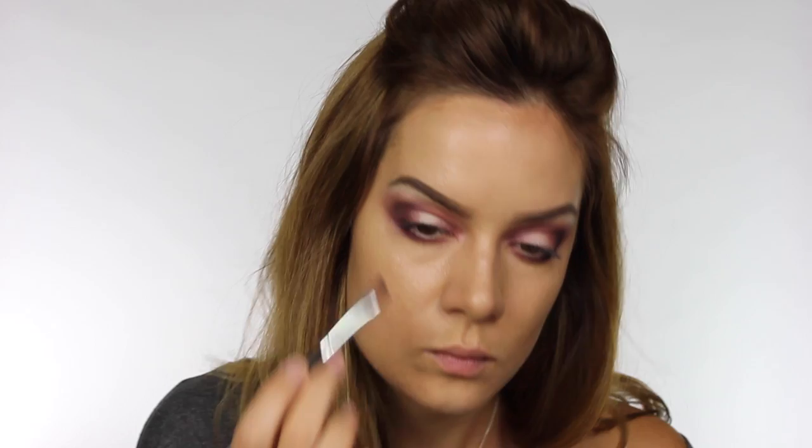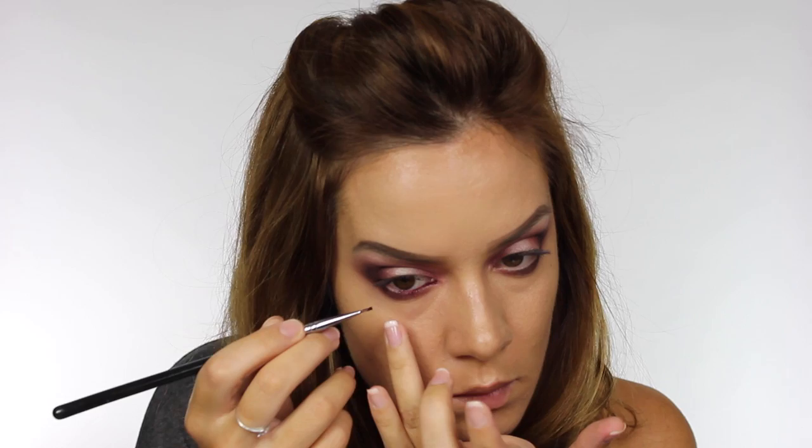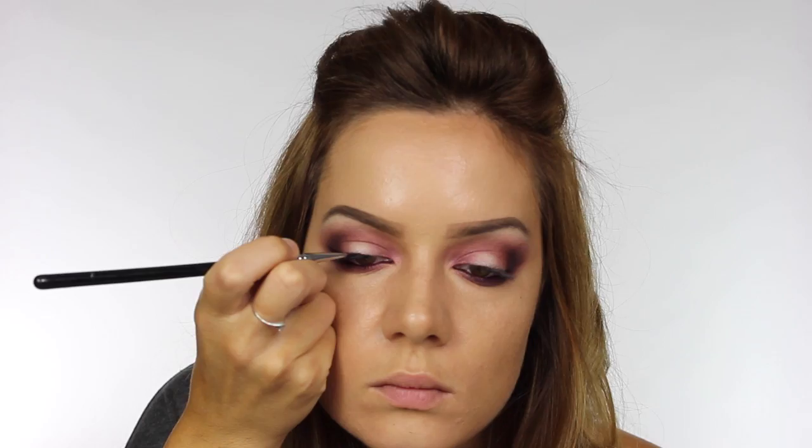Don't forget to blend so there are no harsh lines. Now it's time for eyeliner. I'm using a cream liner by Kryolan in aubergine, applying this to the waterline and also tight lining underneath the top lash line. It's a good idea to go over it twice once it dries for more intensity. I'm taking that liner across the top lid about two thirds of the way across, winging it out slightly on the outer corner, then also placing it underneath the lower lashes two thirds of the way across and smudging it out with a pencil brush.